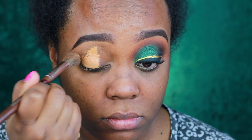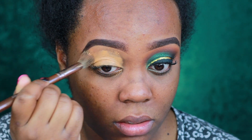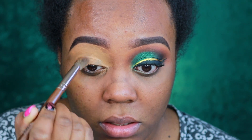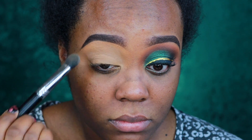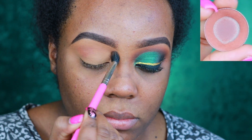Alright you guys, so to get started we are going to start by priming our lids. I am using my MAC Pro Longwear Concealer in the shade NC45 to prime. I'm just using a large fluffy brush — I like to use this just to cancel out any darkness. Then I'm going to use a Makeup Forever Pro HD Translucent Setting Powder to set that with an E50 Large Fluff Brush by Sigma.